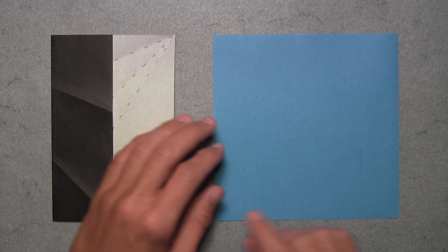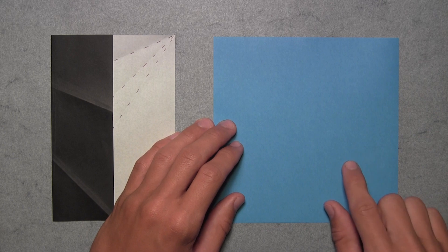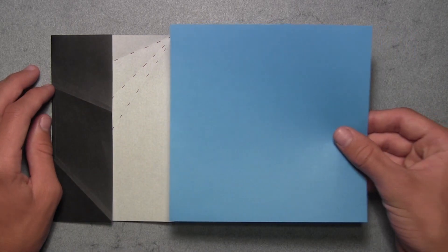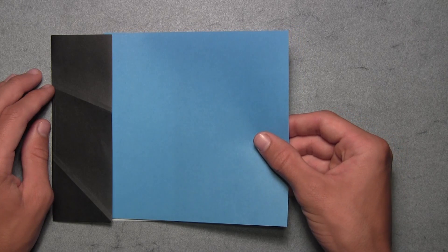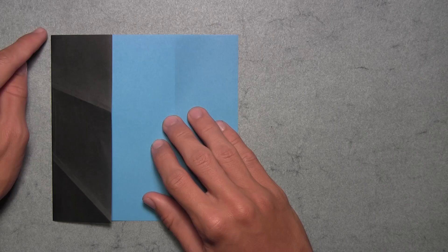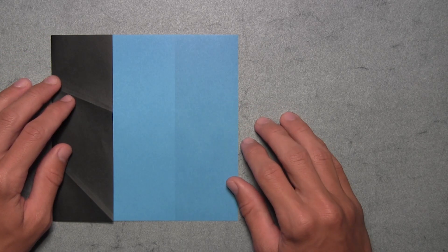Take one of the 30 squares prepared for the units and hold it with the colored side up. Lift up the square and slide it in between the two layers of the folding tool by pushing it over to the left as far as it'll go. Push it until the left edge of the square aligns with the left folded edge of the folding tool, and your model should look like this.